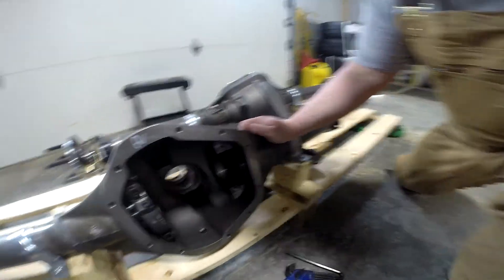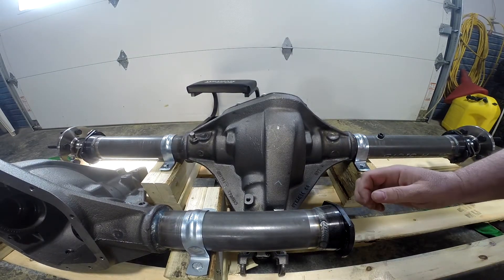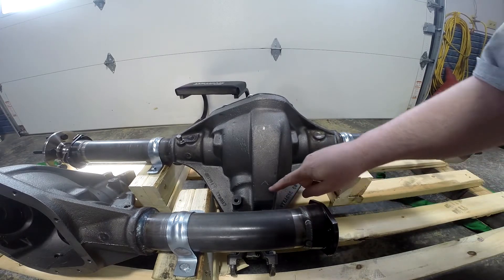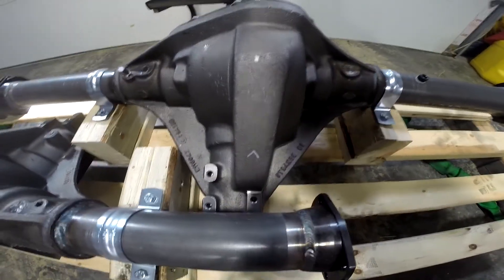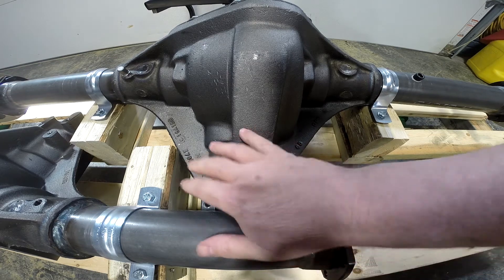Let me show you something else — you won't be able to see too well over these tubes, but the pinion area of these housings has got bosses for a pinion snubber. So if you're a Mopar guy, that's important.